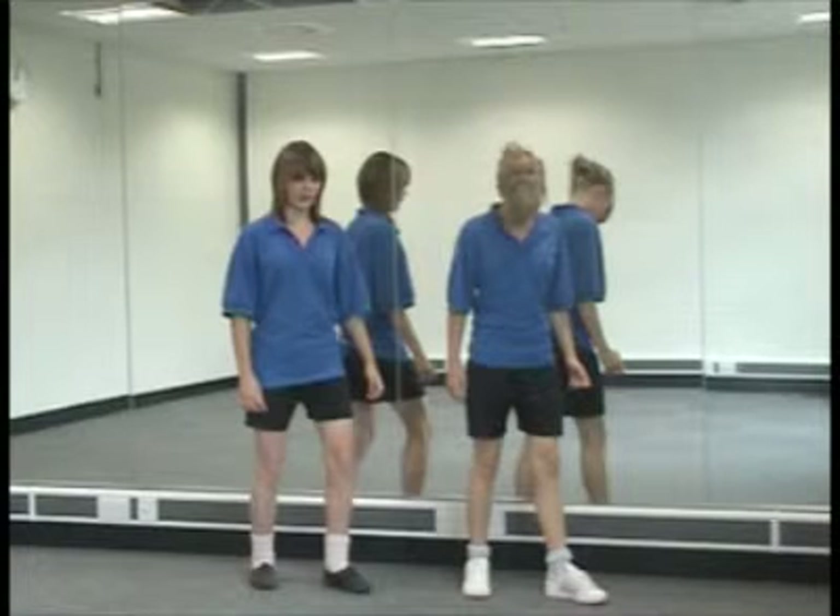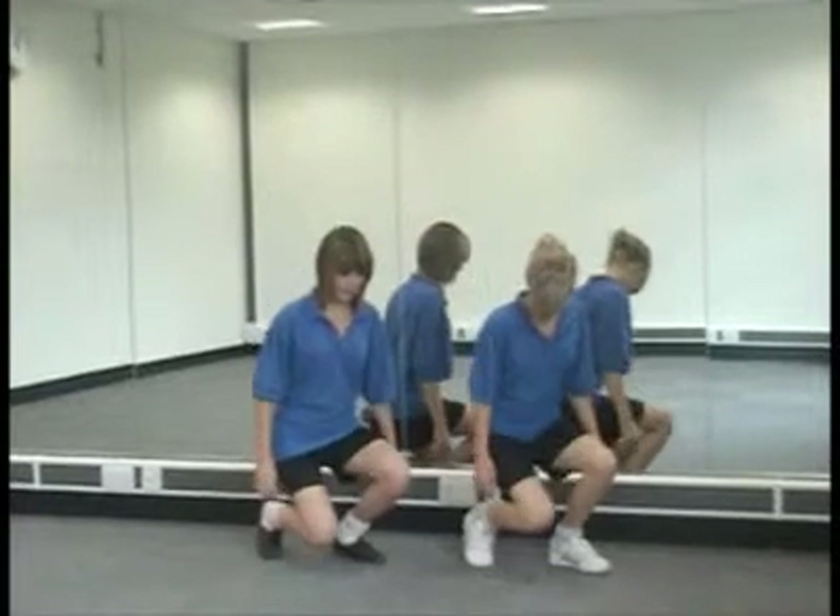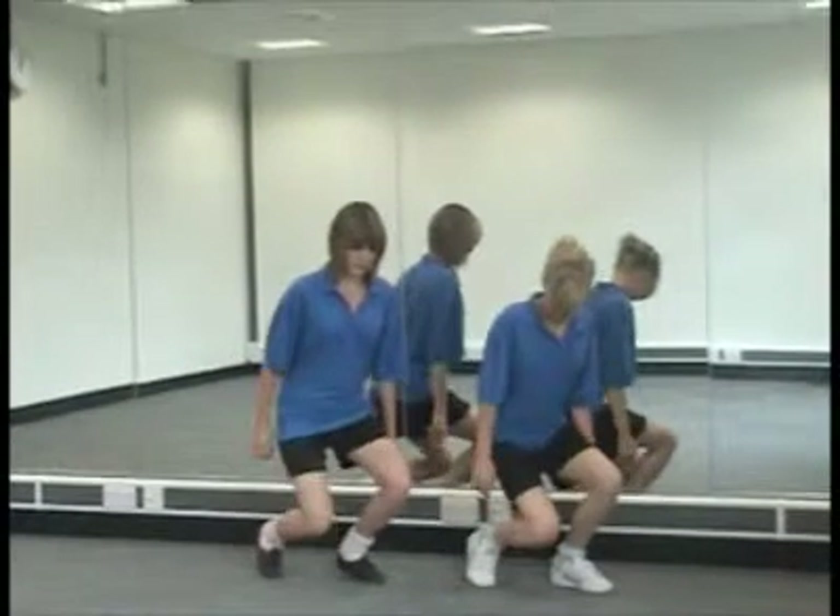Power is the ability to produce an explosive movement that involves speed and strength. For example, we need power in the leg to enable us to jump in the air.